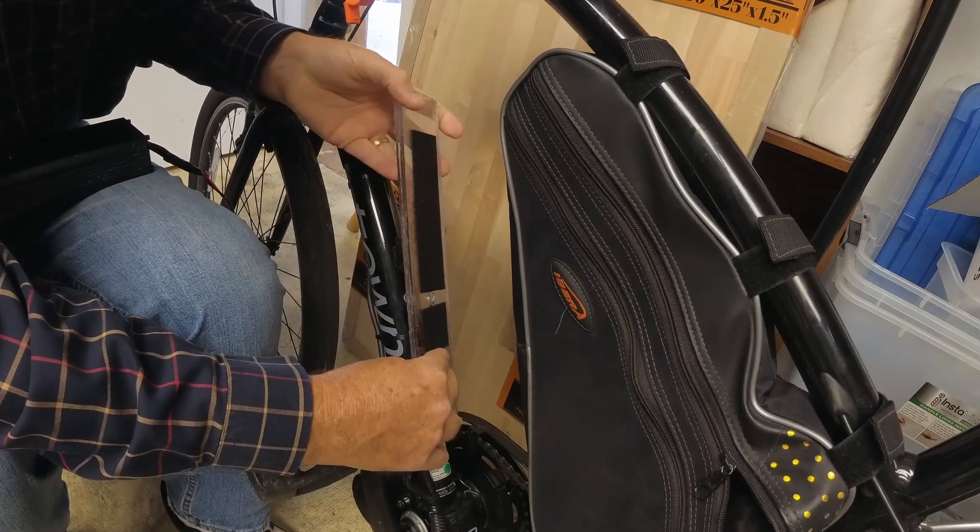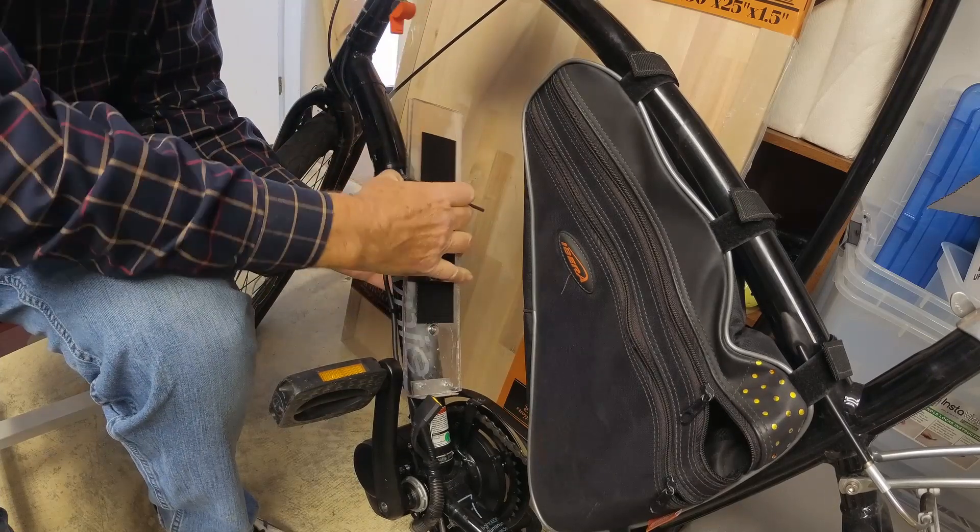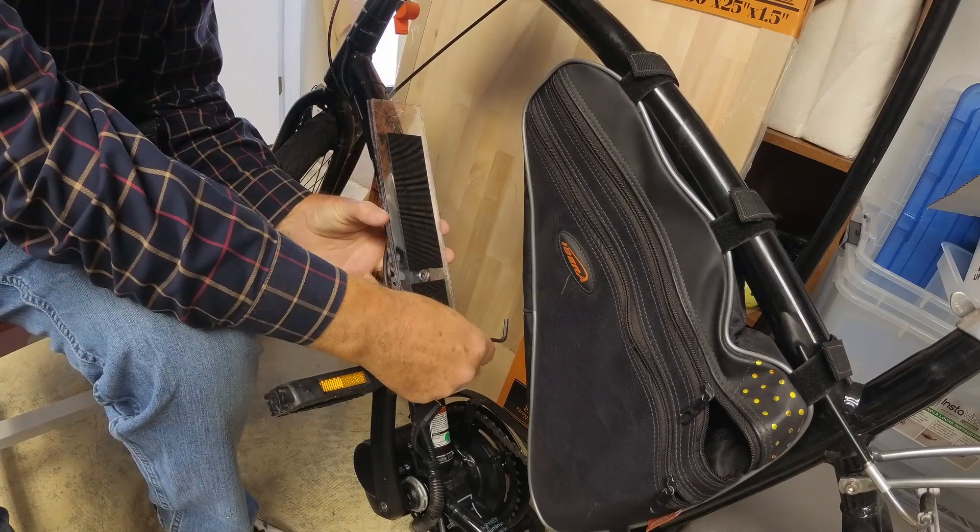The bottle clip screws are holding the Lexan plate in place, and away we go.